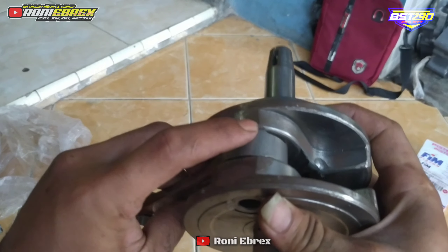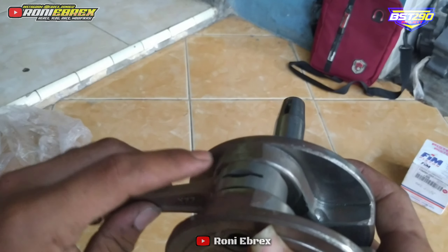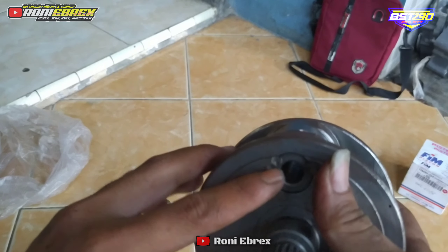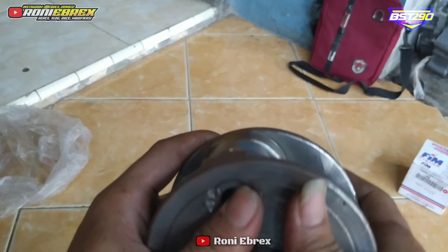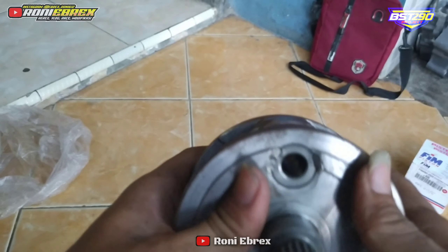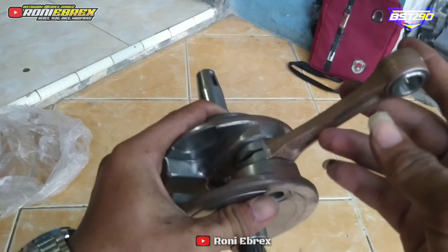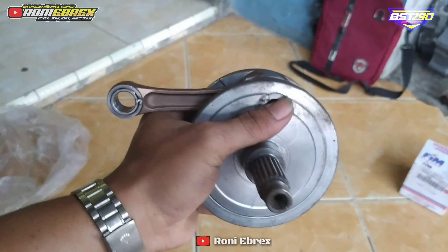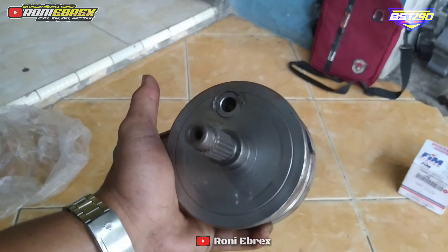Dan ini stangnya juga di-gerinda ya geng, biar enggak natap, itu apa, rasio enggak kesunyok. Karena kalau stroke up tinggi itu biasanya nabrak rasio geng. Oke, mungkin sekian dulu review dari askruk langkah 74 bosku, jangan lupa like, comment, dan subscribe bosku, ikuti terus channel kita selanjutnya ya.